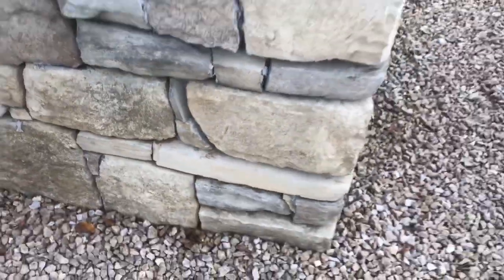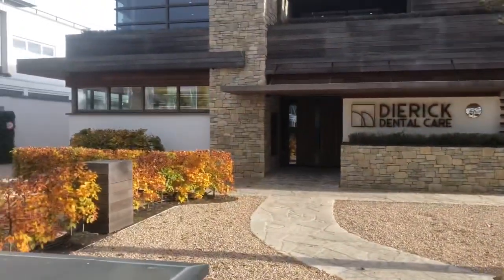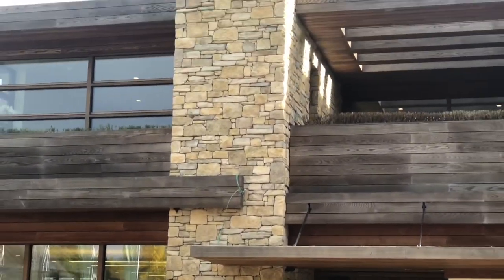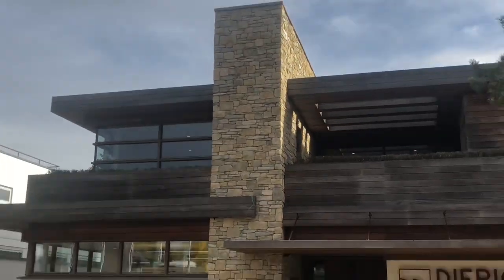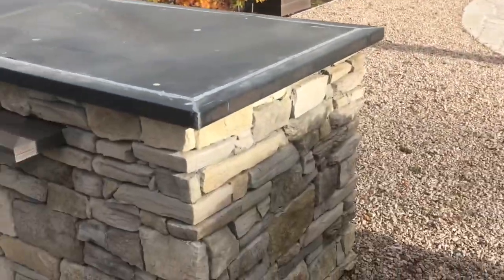Some stonemason work — it's just across my job. That's nice. I did this twice. I also make the pavement with this kind of bricks.